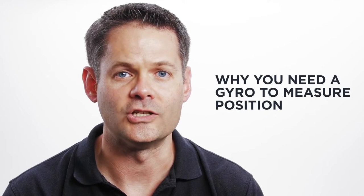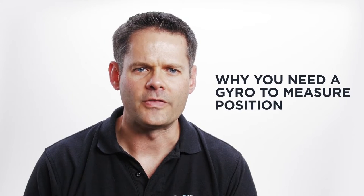Now there's a common misconception that all you need is an accelerometer to do this sort of measurement. Today, I'm going to show you why you need a gyroscope also. If we think about the operation of something like the SelectTech 560 Dumbbell...